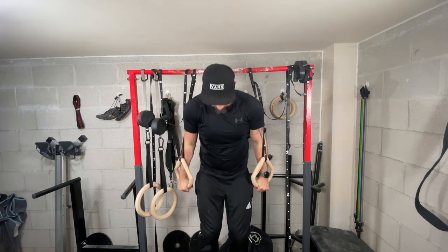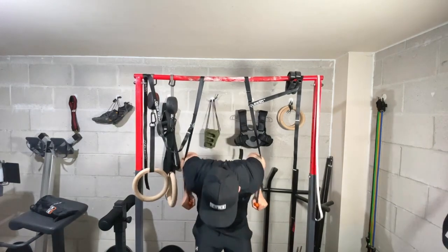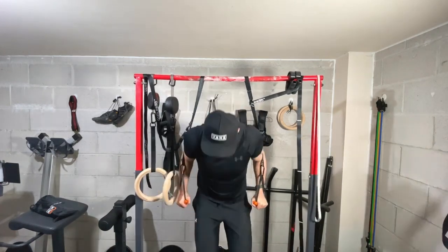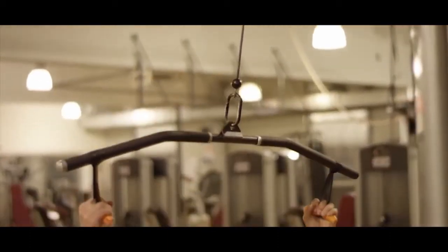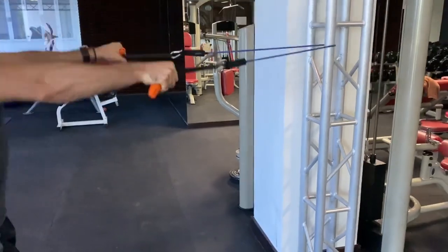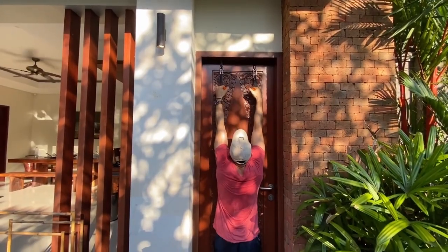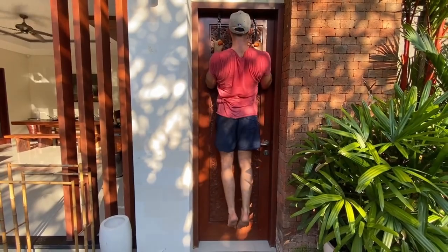I wholeheartedly recommend gymnastic rings to anyone getting into calisthenics. With the Angle 90s coupled with their strap system, you can use them as a gymnastic ring replacement covering all those exercises. But where they extend themselves is beyond calisthenics — you can use them for machines like a lat pulldown, deadlifts, resistance bands, or their cable pulley system. So the Angle 90s simply give you more overall functionality.